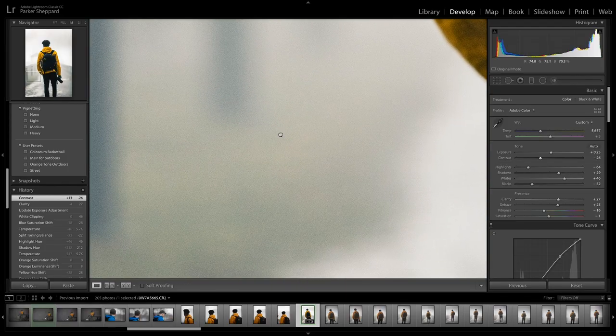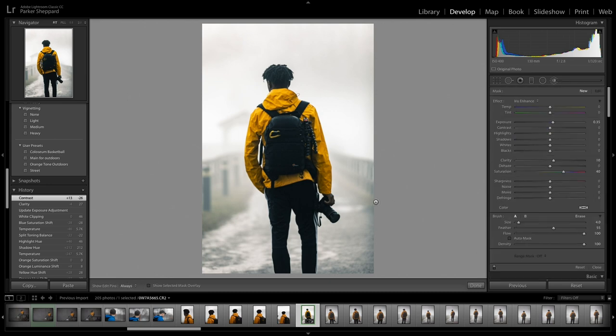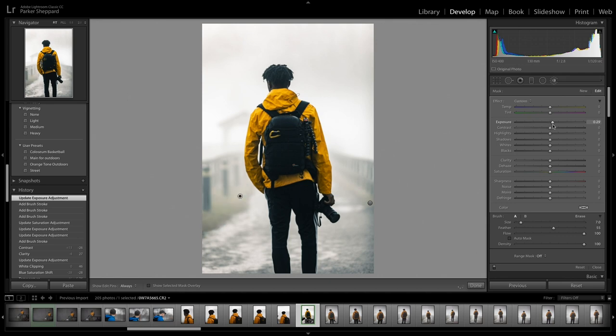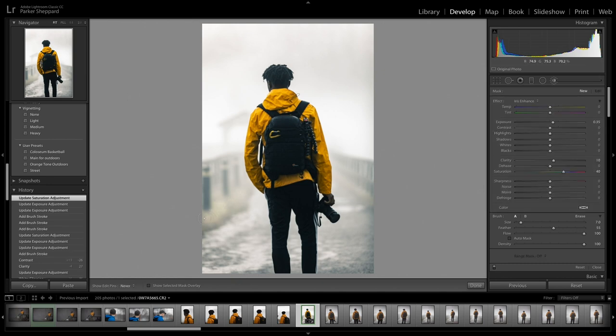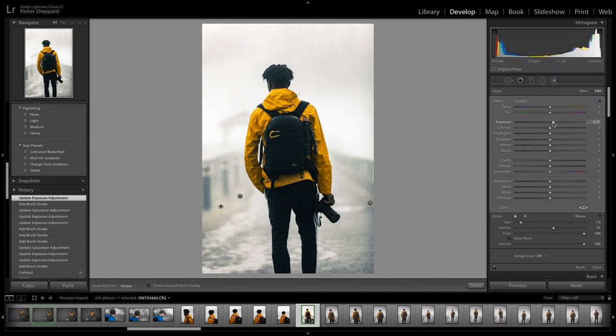One thing I'm not a fan of in this picture is this greenish color over here. So I take the Brush tool, go over it, and just up the exposure a little bit and drop the saturation to get that side matching. It looks like it gets darker as it gets closer because of the fog, so I'll change the exposure a little bit and drop the saturation on that too. I have to do two layers of this, so I get the next layer and do the same thing — up the exposure a little bit and drop the saturation.